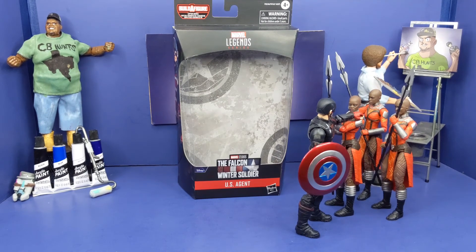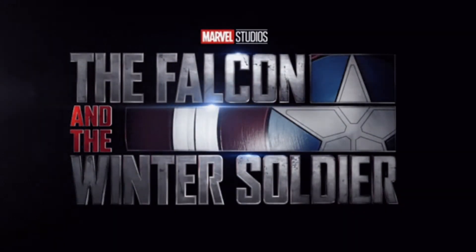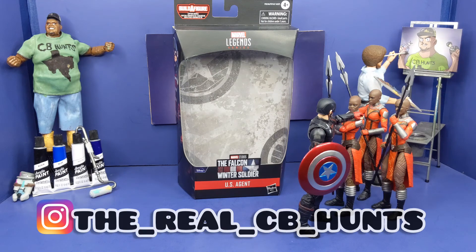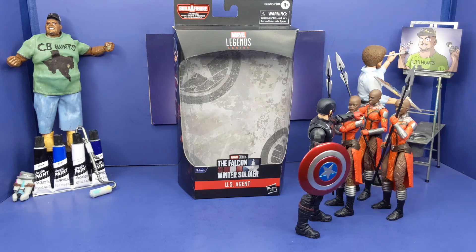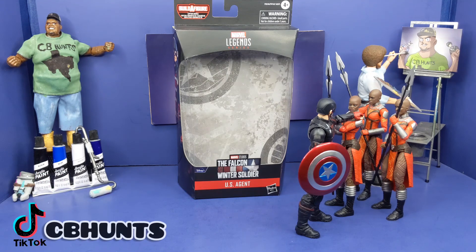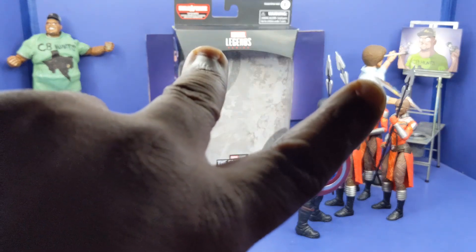And this is my review of the Marvel Legends series, Disney Plus Wave, The Falcon and Winter Soldier, U.S. Agent. Hope you all enjoyed this review because your boy had a fun time making this. After every review I will take pictures — this is my Instagram right here, which I'll leave down below if you want to check those out. And your boy is on TikTok where I post those same pictures and add some flair. This is your boy CB Hunts. Hope you have a blessed one, because trust me, I will be catching you in that next one. Peace.